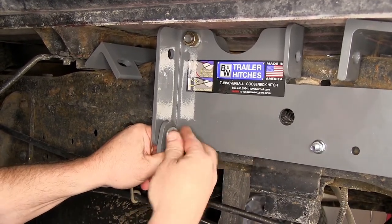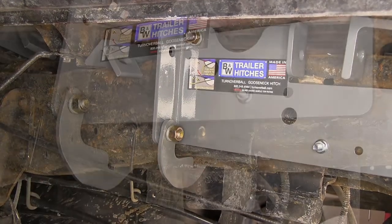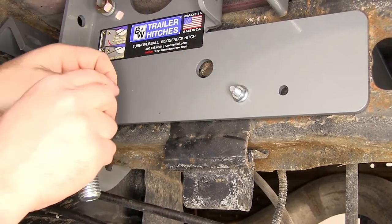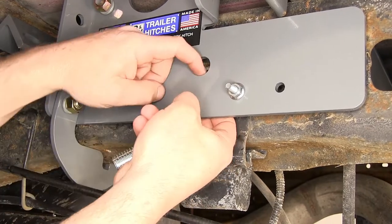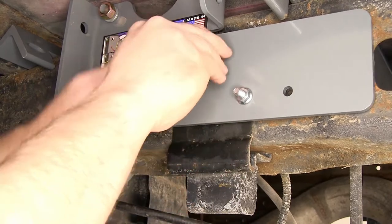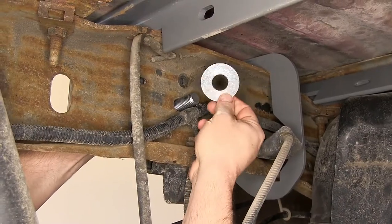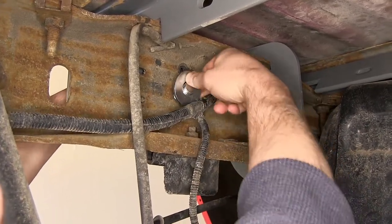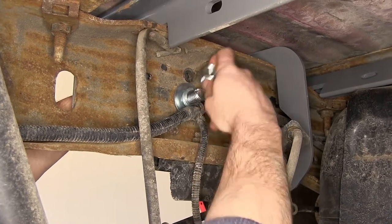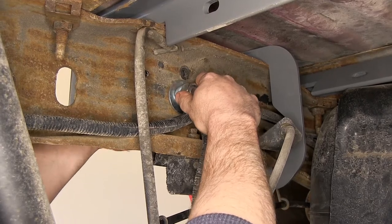Then we'll put a lock washer and a hex nut on that — again, just hand tight until we get everything lined up. Next we're going to go ahead and take this piece of pipe spacer and put it between the side plate and the frame of the vehicle. There's an oval hole behind this that we'll be lining up. We'll slide this up into position. We'll also be taking a three-quarter-inch bolt going through the side plate, the pipe spacer, as well as the frame. With this in place, we'll go to the inside of the frame and install our three-quarter-inch flat washer, three-quarter-inch lock washer, and three-quarter-inch hex nut. Again, all hand tight for now.